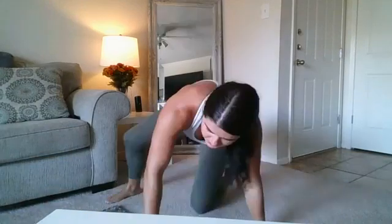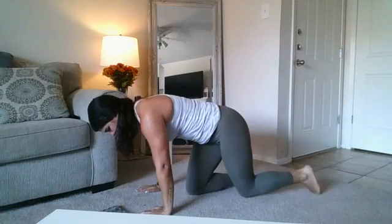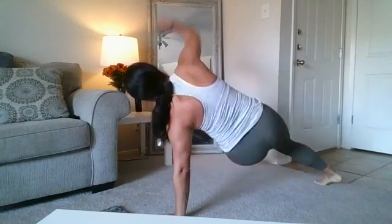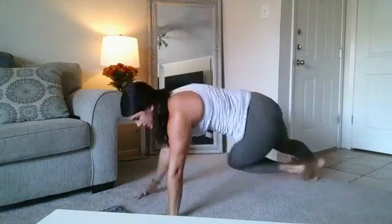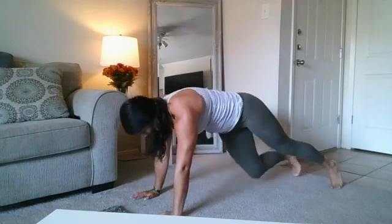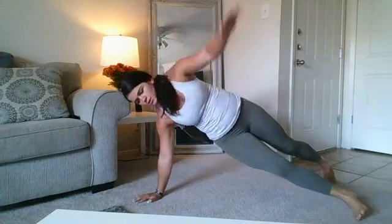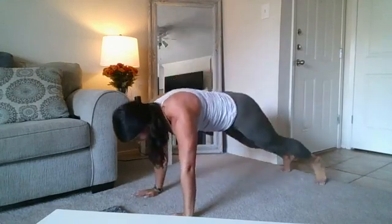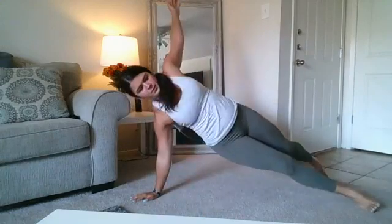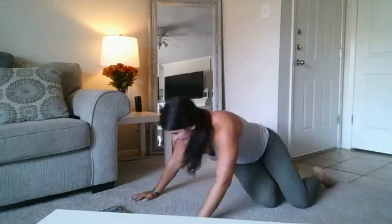That is two rounds! We have one final round to hit 21 minutes. We are starting back from the top with break dancers. Seven seconds. Let's work. Keep those abs tight on these rotations. Halfway there. Halfway there. All right — right side plank.